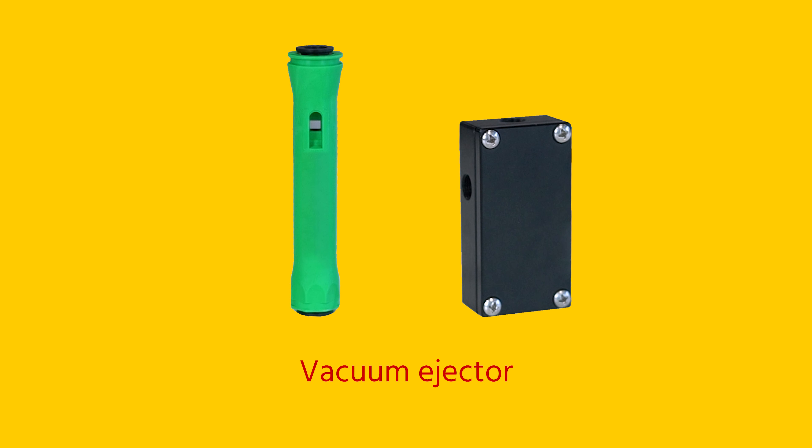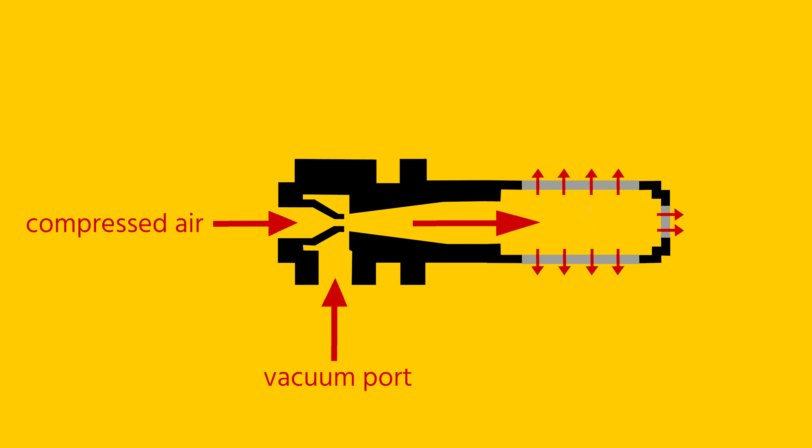The suction is usually generated by means of a vacuum generator, also called a vacuum ejector. This is mounted as close as possible to the suction cups. A vacuum generator typically works with compressed air. A venturi tube in the generator creates a vacuum.